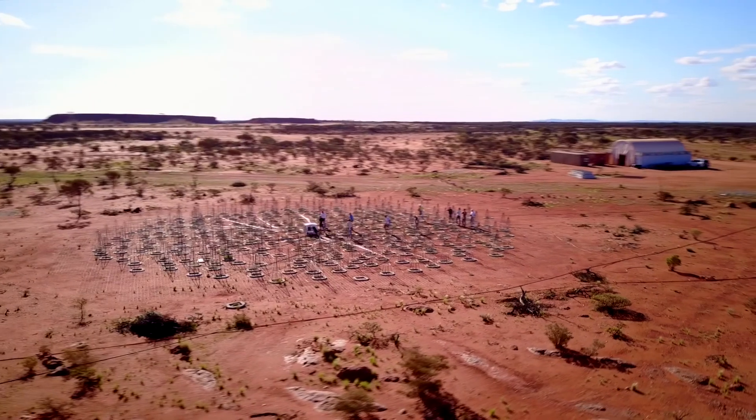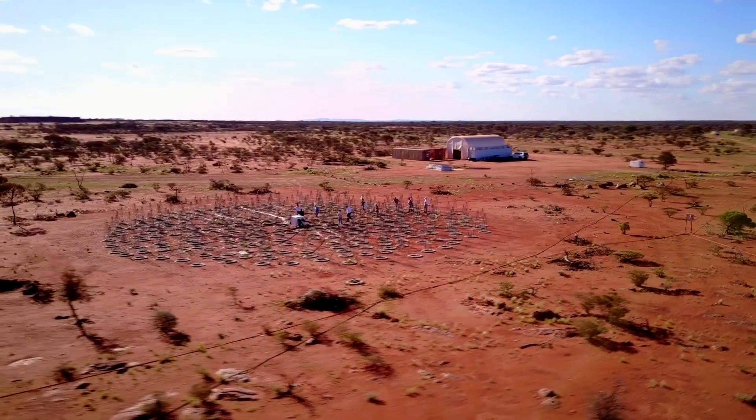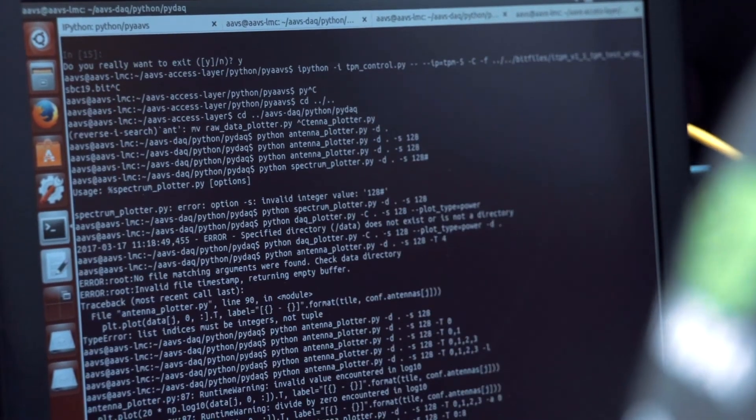This is the first time that I'm involved in such a big project, and so for me it's a very great experience. We've been collaborating a lot with people within Europe, and sometimes with the Australians and the South Africans as well. This is the first time we have a European contingent coming here for AVS and working together.